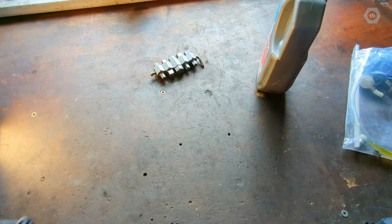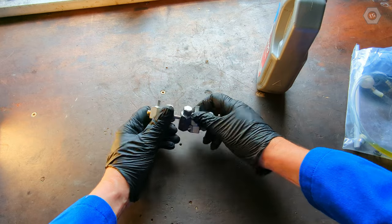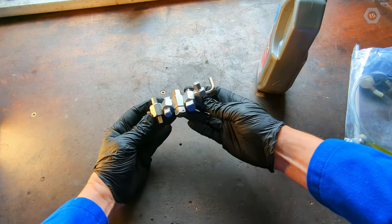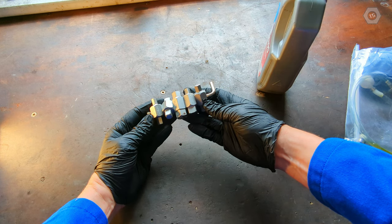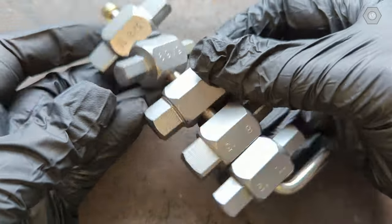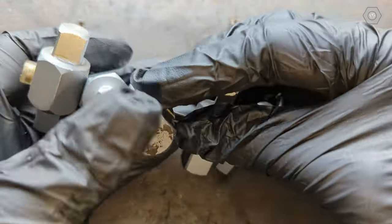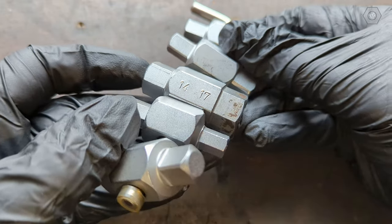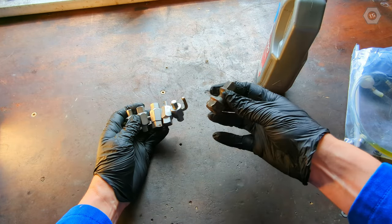Secondly, these gearboxes have an oil filler and an oil drain plug with a 17mm hexagonal recess. These male hex kits or keys are a handy item to have on the shelf, as many manufacturers use a similar arrangement on their gearboxes and differentials. They can be imitated by welding two bolts together, but proper tooling works best.